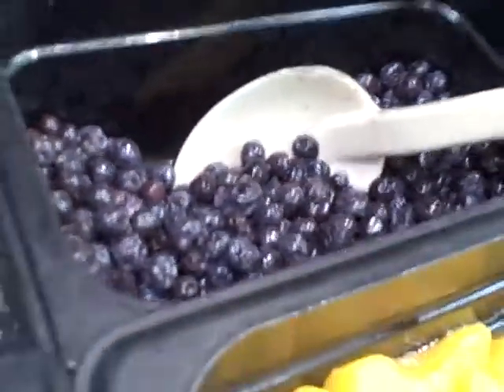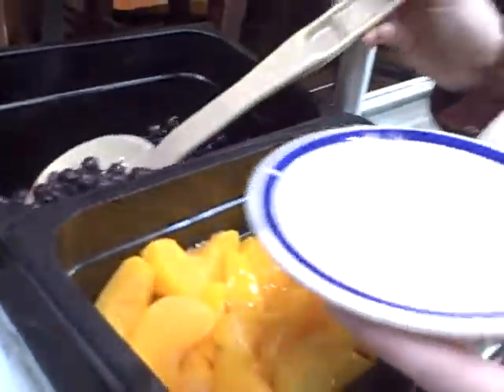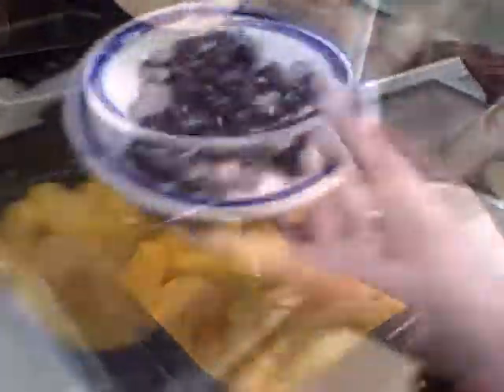First, take strawberry yogurt and put it into a bowl. Then, hope that your college has some delicious fresh blueberries like Stiles College did today.